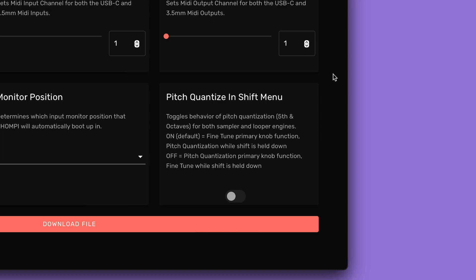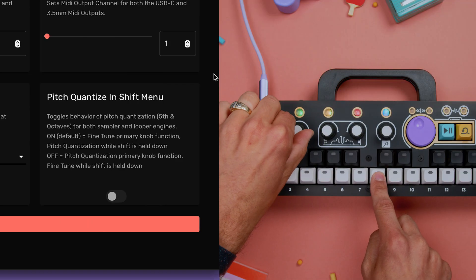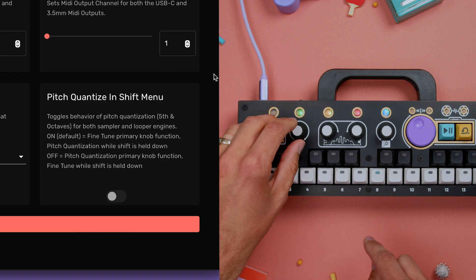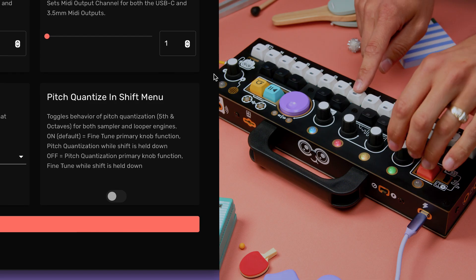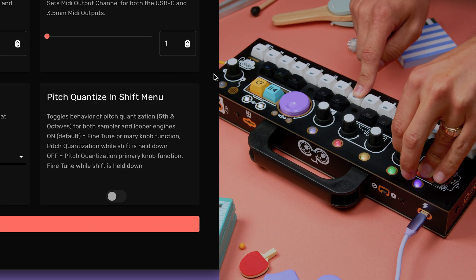The final setting that can be changed is Pitch Quantize. In the shift menu, pitch adjustments by default are unquantized, so they don't snap to musical values. So far we've been able to achieve this snapping by holding the shift button while making pitch adjustments to either the pitch engine of the sample or the playback speed of the looper.